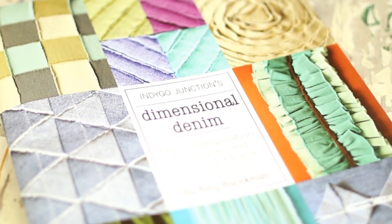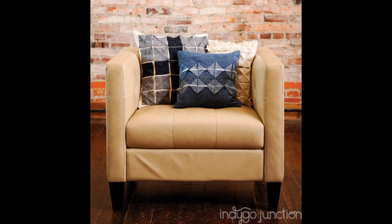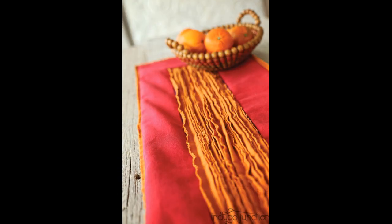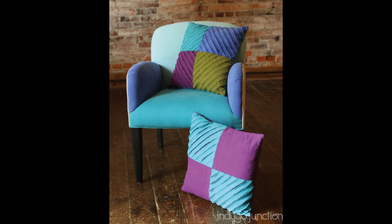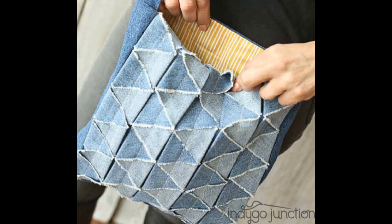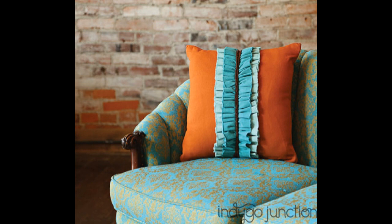Indigo Junction's Dimensional Denim book by Amy Barrickman was inspired by the desire to add depth and texture to the Crossroads denim fabric line. The book includes 10 fabric manipulation techniques and accompanying projects, as well as detailed illustrations, extra inspiration ideas, and five pages of color photography. Look at all these cool techniques featured in this book!